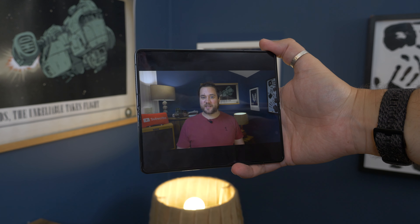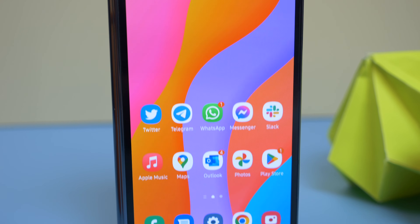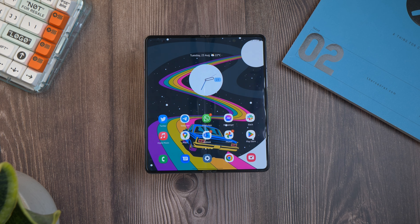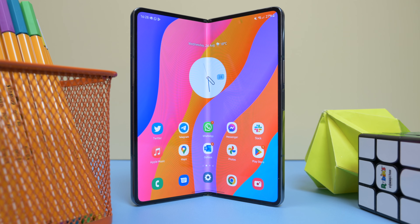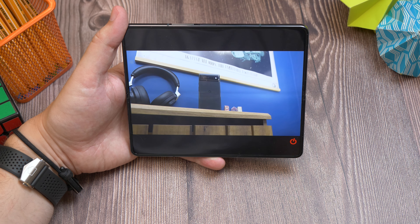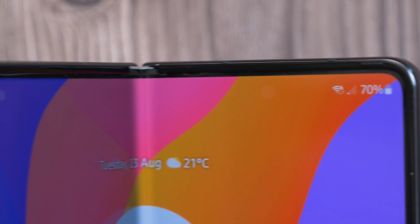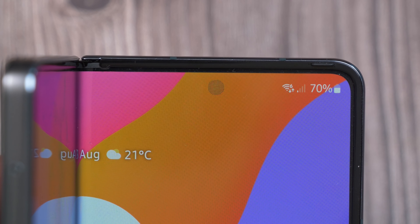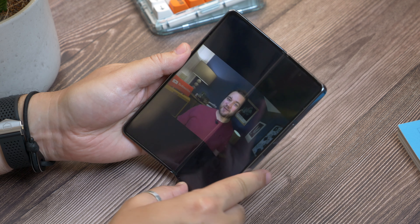Moving on to the screens: Samsung knows how to make great displays, and it shows on the Z Fold 4. Both panels are bright, colour-rich, and vibrant. The default calibration will likely be a bit too saturated for purists, but you do get to choose a more natural, less saturated view if you want to. That large, flexible display on the inside does have a slight crease in it — it's not really all that noticeable when the screen is on and you're using it, but you can feel it when you swipe your finger across the display. Likewise, the under-display selfie camera, which hides beneath the big panel, is visible at times — most visible when the screen is off and light reflects on it, but with the screen on it's almost like it's not there.